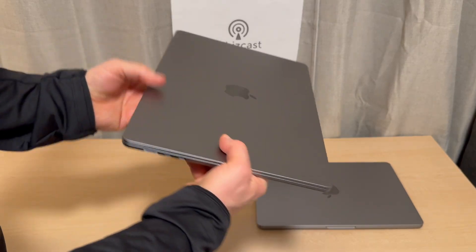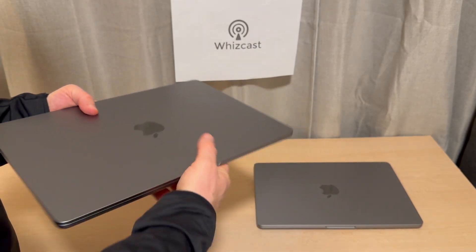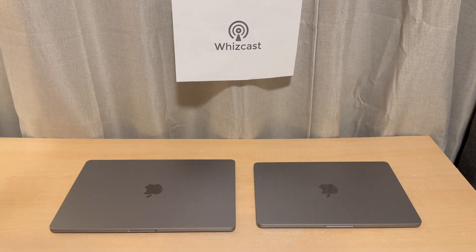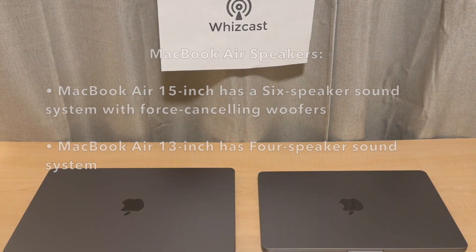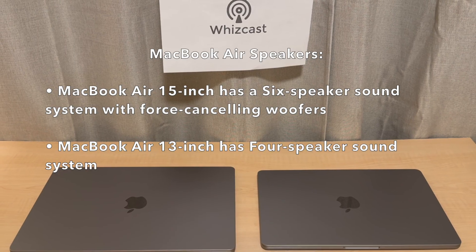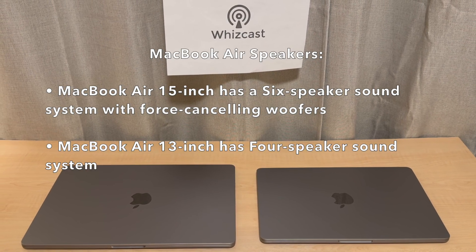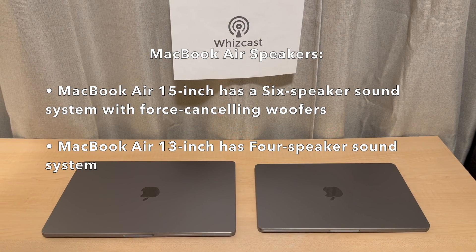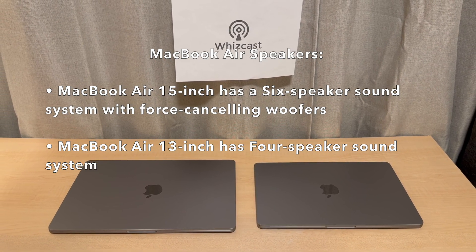It definitely seems like a bigger and heavier laptop, but feels thinner and lighter than a lot of other laptops its size. The MacBook Air 15-inch has a six-speaker sound system with force-canceling woofers, and the MacBook Air 13 has four speakers.